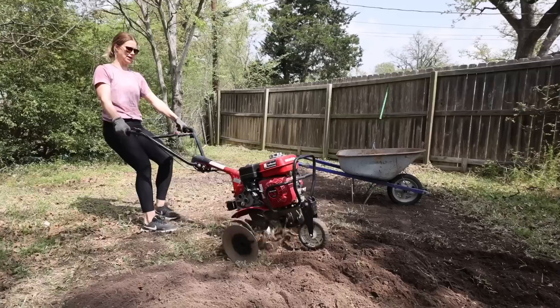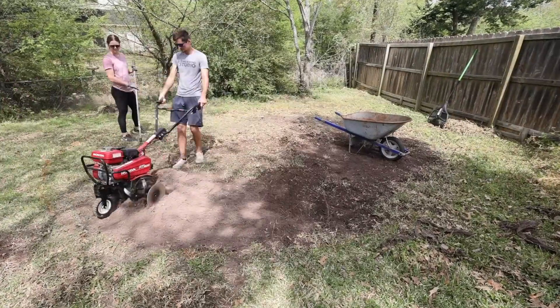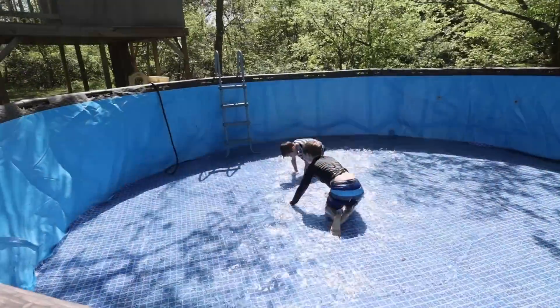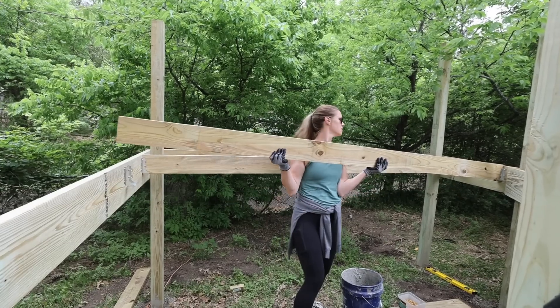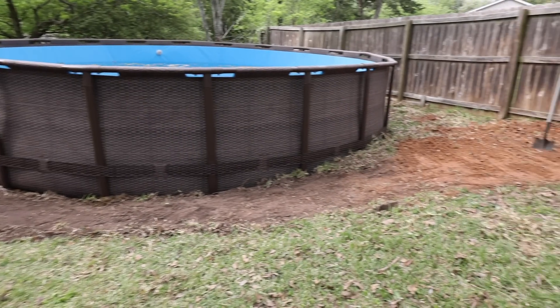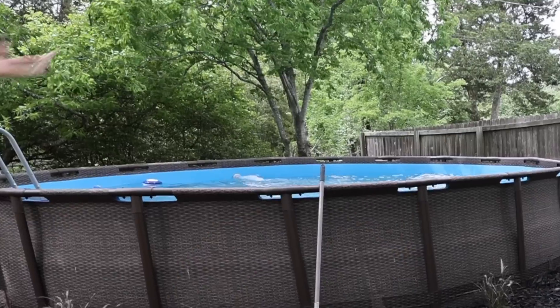Last week we started a big summer project right in our very own backyard. We spent several days leveling the ground in preparation to put together an above-ground pool. Now that the pool is finished, this week we're going to take this pool space to the next level. I plan to build a custom deck, add some landscaping, and turn this into a little backyard oasis. And once everything is finished, pool season will officially be open.